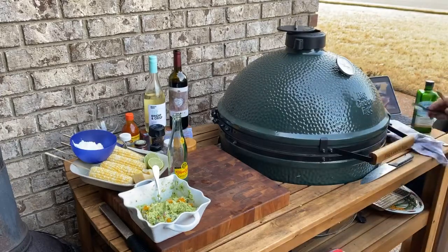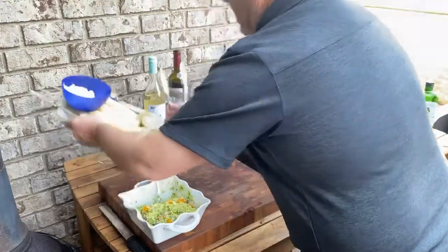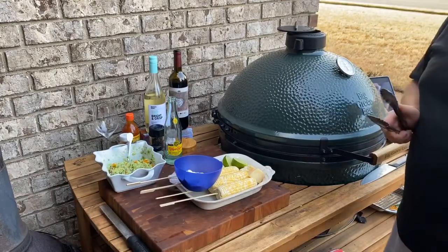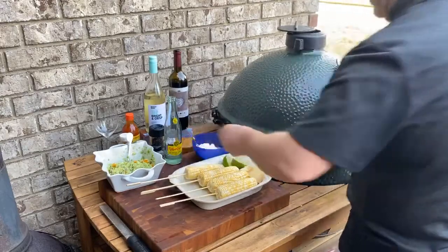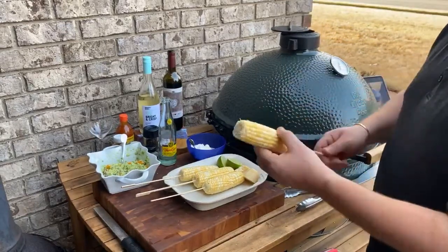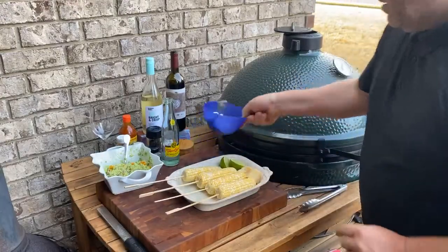Alright, we're going to shut the lid and move on to our last ingredient — our corn. As of late, everyone really talks about Mexican street corn, it's become a super popular dish. I'm going to show you my version of that Mexican street corn. We have four sweet corns on the cob. I've got these little skewers — shout out to Germantown Hardware, great store. We've got four of those, I've skewered them in there.